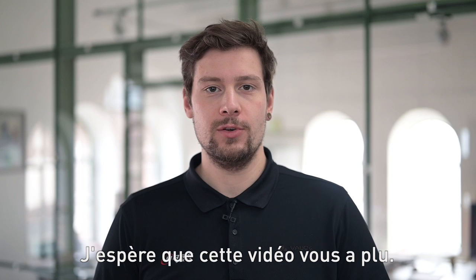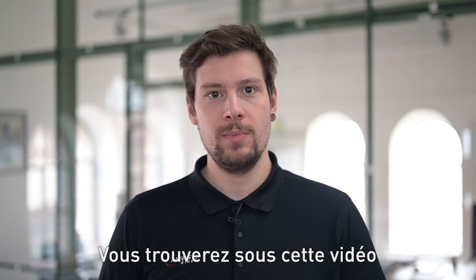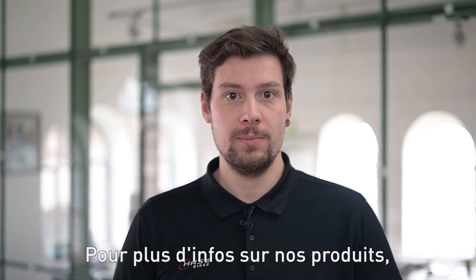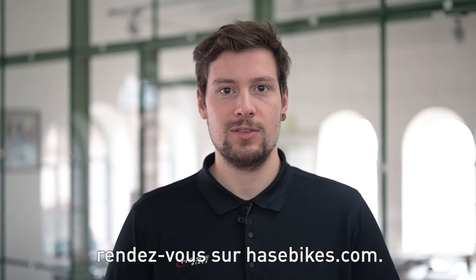I hope you've enjoyed this video. You can find the detailed user's manual for the foldable fairing and the poncho in the links beneath this video. For more information about our products visit hasebikes.com.